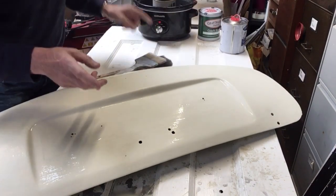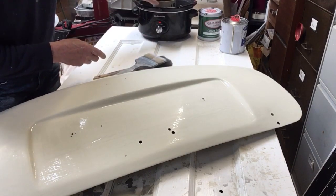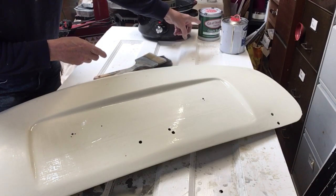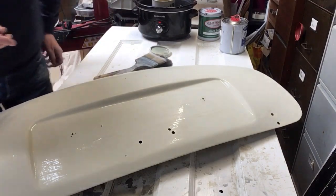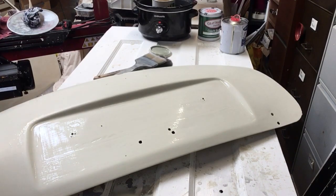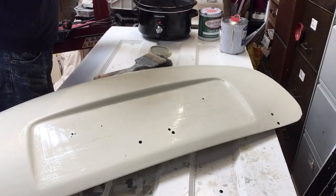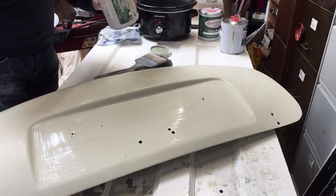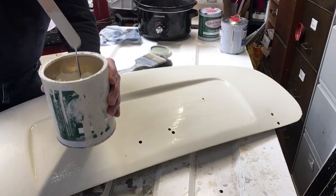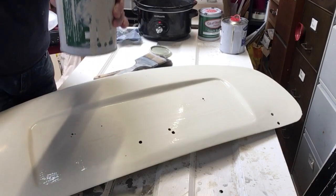It'll go very thin and runny. I've got a slow cooker here — I've got a tin in it, an old tin from the original paint, and I've poured the paint into it. I put boiling water in there originally and then left it on hot. When it's mixed it looks like that — very runny — so you've got to be very careful otherwise it runs everywhere. Wipe off the bottom of the tin from the water in the slow cooker.